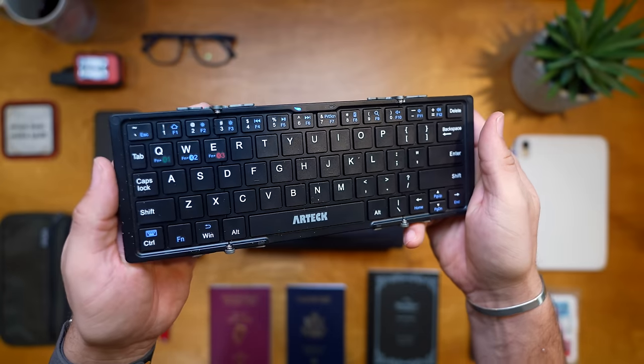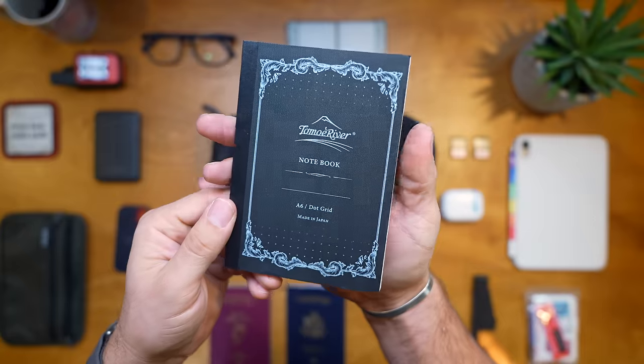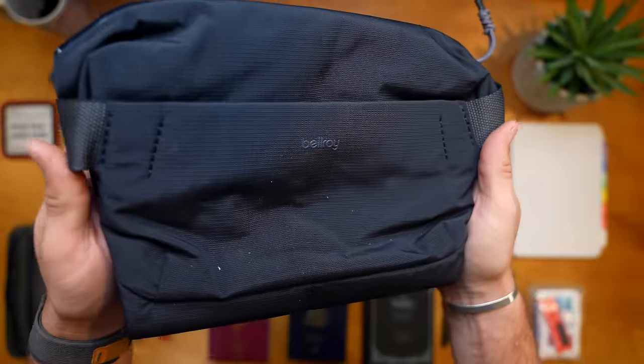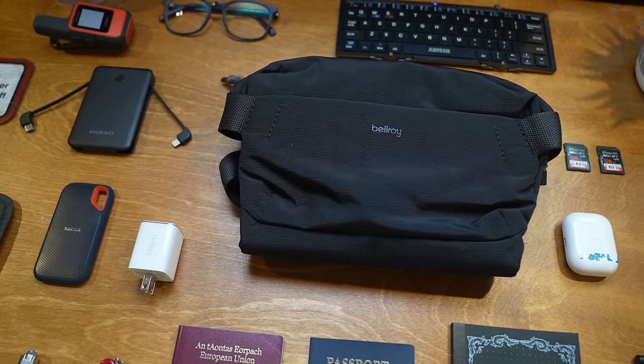When you're packing for a trip and thinking of what to bring on the plane, it can be a little overwhelming. Maybe you want to be super productive, have entertainment, do journaling, bring work files, or have headphones for a layover. Small things like medical kits and battery chargers add up, and you end up carrying a massive backpack on these flights.